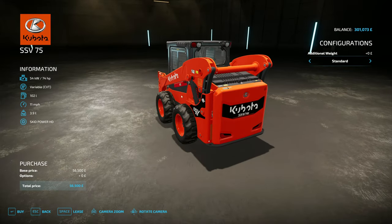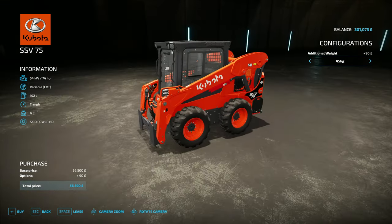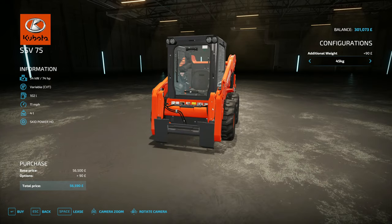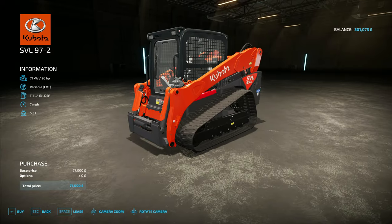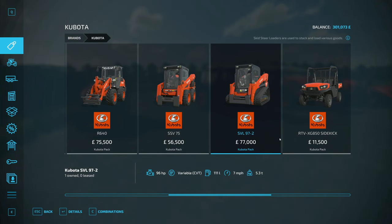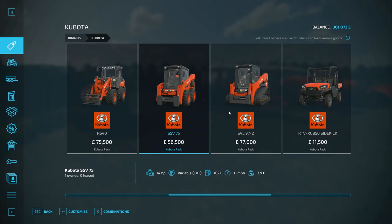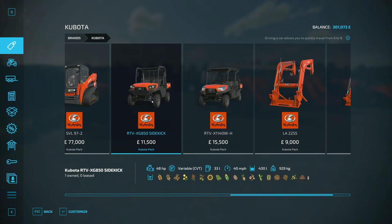The skid steers are really cool. What's quite nice is you can put weights on the back if you're lifting something really heavy. At 56k I think that's about in line with what skid steers cost. The tracked version is the same but with tracks instead of wheels, so obviously you can't change the tires — and it does cost a bit more and has a bit more horsepower. I personally prefer the wheeled one.